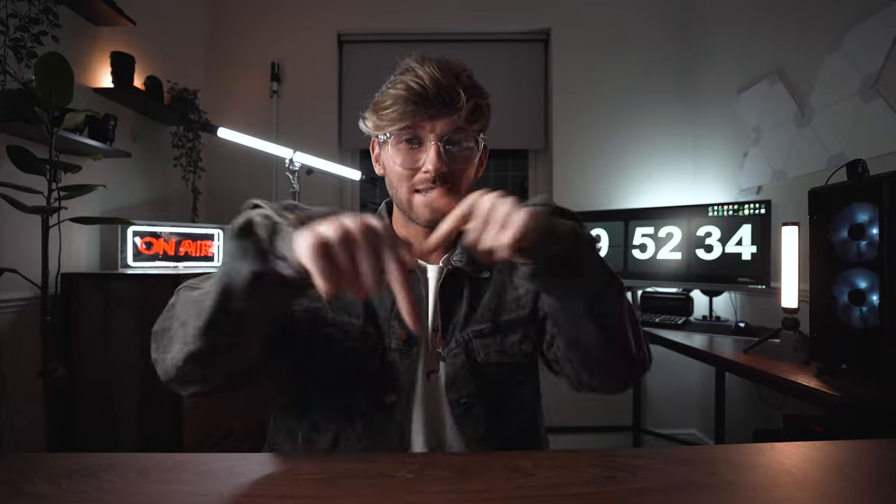I thought it would be good to give you all a bit of an inside look at my lighting setup, the audio that I use, and my overall thought process when it comes to making these tutorials. Before we start, I want to give a huge thank you to the guys over at Nandlight — they have been so supportive of me and my channel over the past year, helping me with lighting and equipment. If you're after any sort of lighting seen in this video, I'll leave it down in the description.